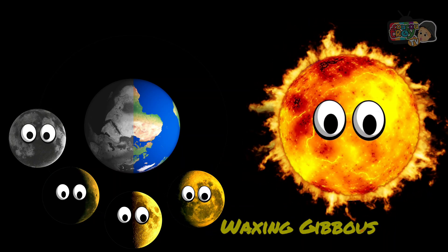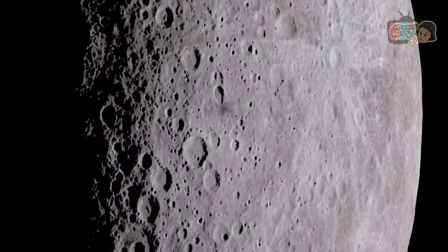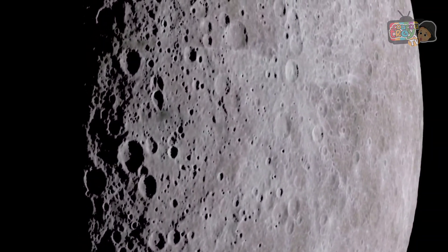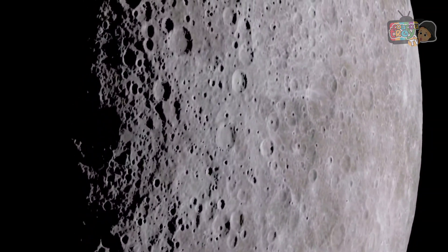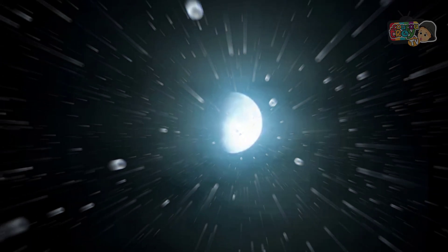This phase is where the side of the Moon that faces the Earth appears more than half-lit by the Sun, but is less than fully lit. It lights up the early evening, and it appears more than half-lighted.